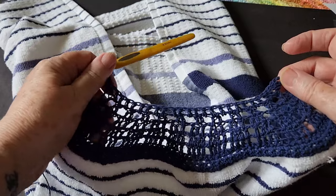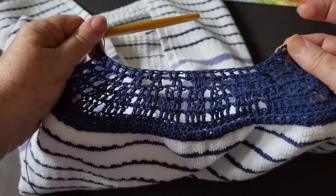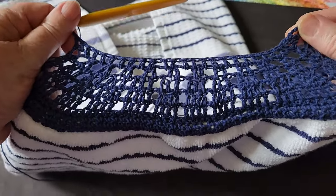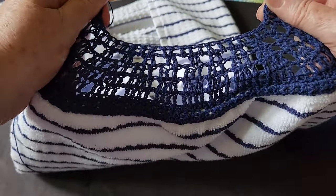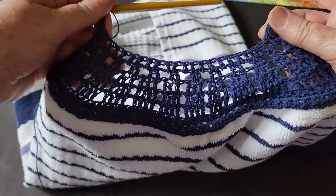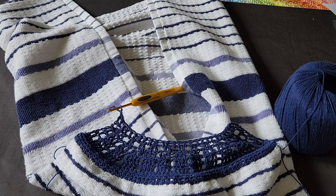That is the end of our lacy pattern section — as you can see it's arced in even more and is quite even. Our next section will be the single crochet section where we'll reduce it even more. You don't have to do a lacy section — you can just keep doing double crochet and decrease as you think to get the arc going. I've done that before; I just think the lacy section gives it a nicer look.